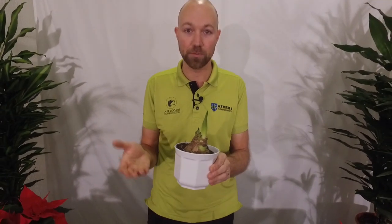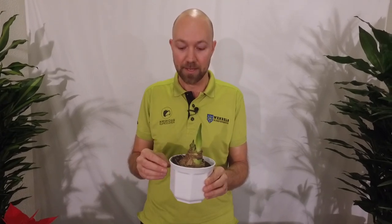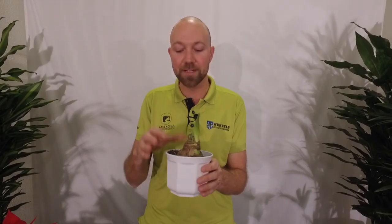Now, what is a little bit of water? Maybe five centiliters — a couple of teaspoons. That's it, not more than that. Just a little bit of water so that the soil around the roots is going to be a little bit moist.